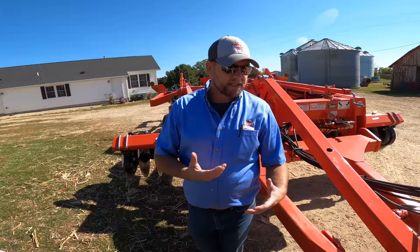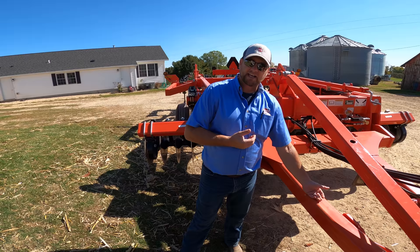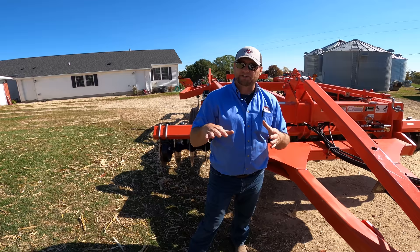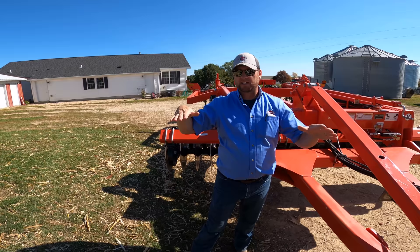One of the big differences on this machine is the length. We've got a nice long tongue to allow for tight turns on headlands without getting into the hitch. The length of the tongue and the rest of the machine also allow for really good balance — so when you're towing it down the road, it's not bouncing and erratic. That length gives such good balance that the machine isn't rocking fore and aft or side to side in the field either.